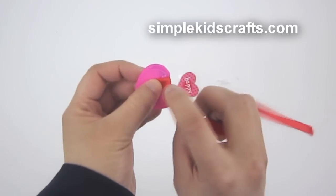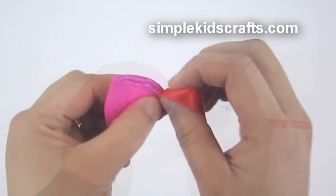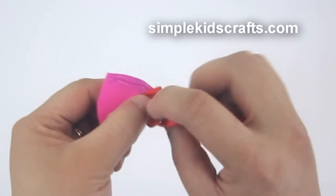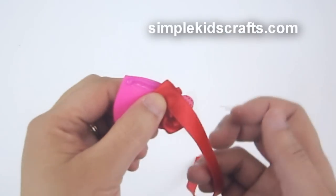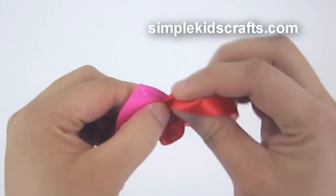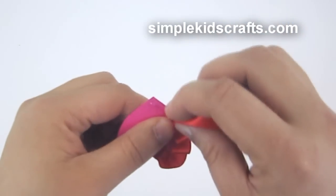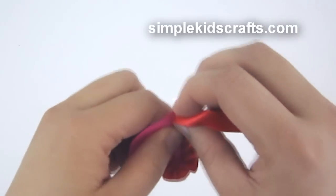I'm making pleats by folding, leaving a gap, and then overlapping on top of the previous fold. I'm repeating this process on both sides of the heart until I have completed this process.